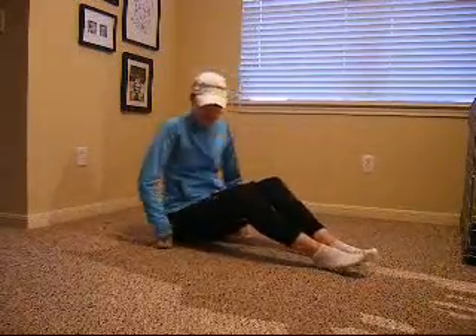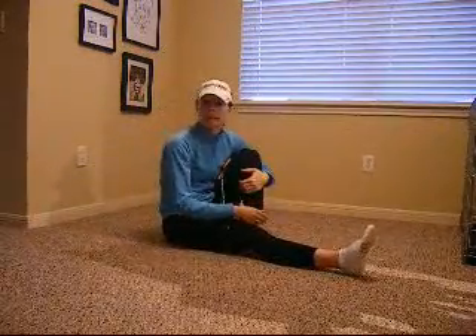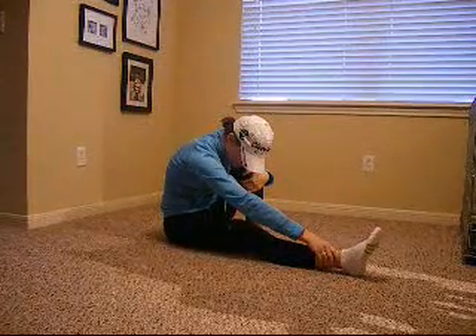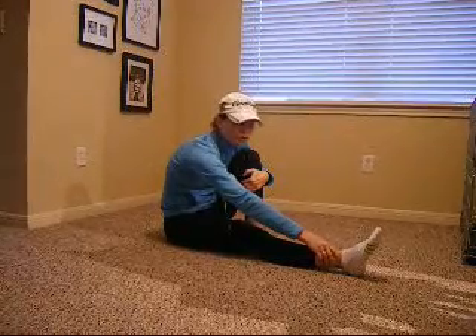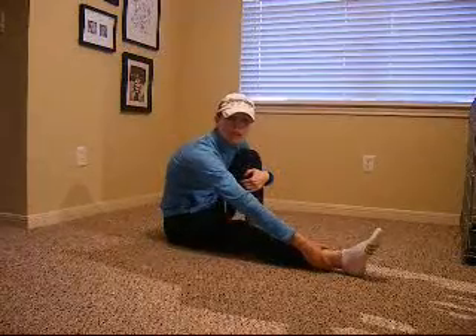Another one that I really like to stretch the whole back of the leg is this one. I just bend my knee and stretch. The resistance bands really do make a difference. You could do the stretch without, but I feel like I'm getting a deeper, more solid stretch.